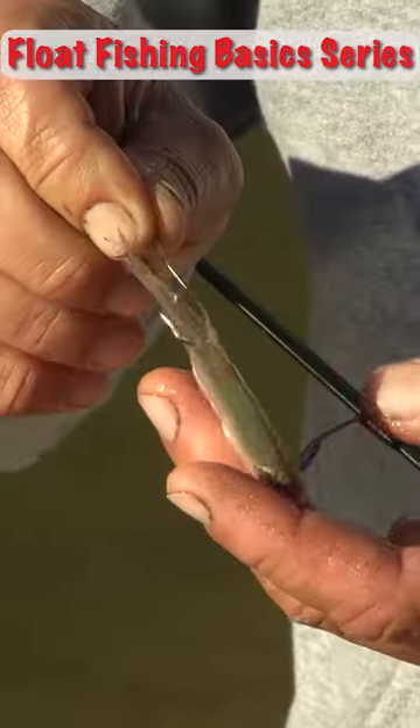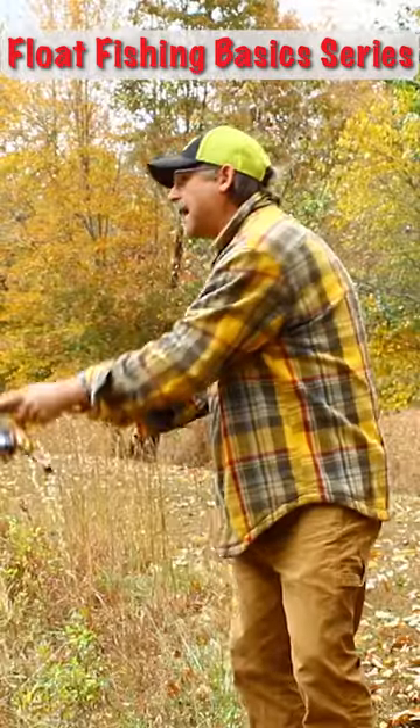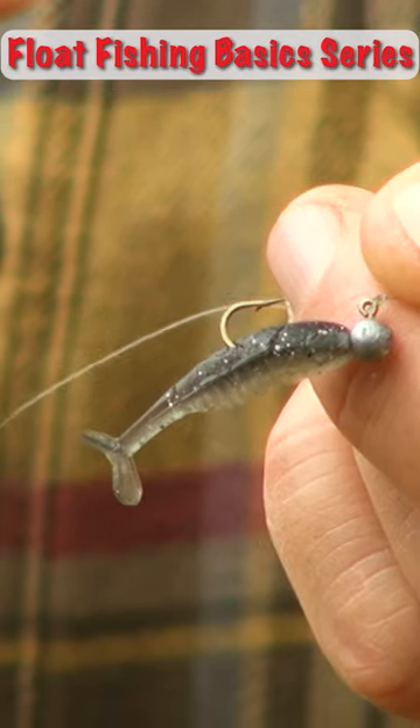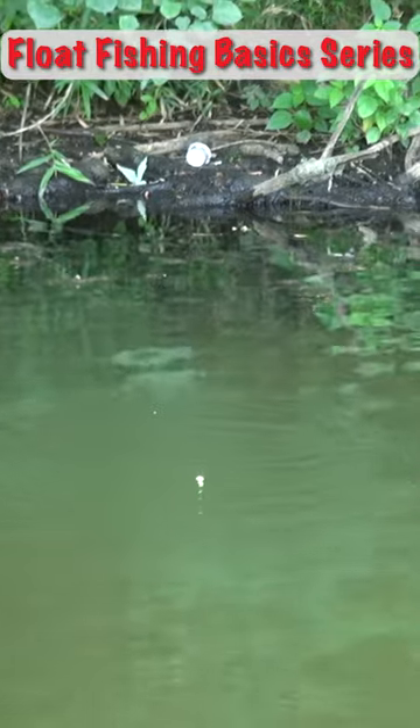First, a float suspends a bait at a measured distance. Second, a float gives you casting weight. When you're using a really small offering, maybe a micro jig that's hard to cast, you can cast it accurately when you're using a float.